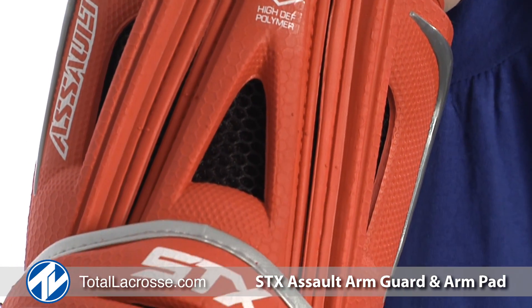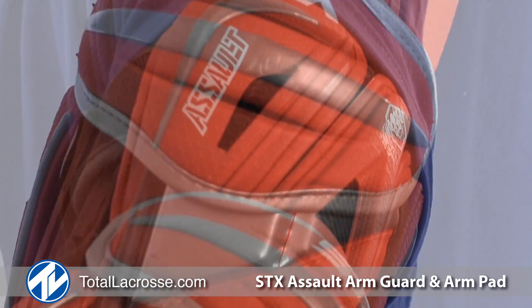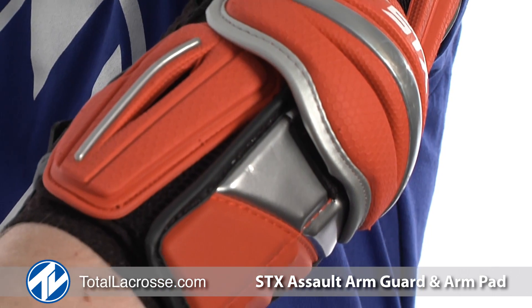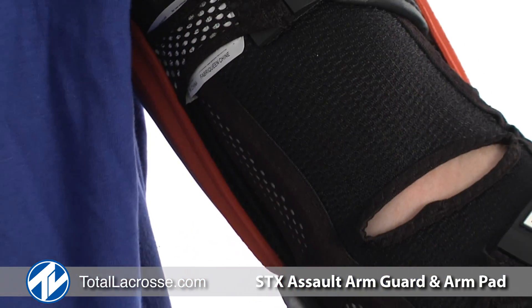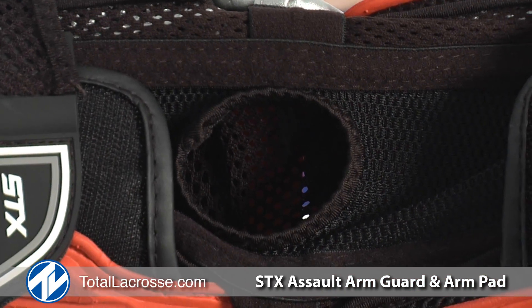Both the Assault Arm Pads and Arm Guards come in the high-def polymer, which provides ultra-lightweight protection. The new design allows for maximum protection in crucial areas and lower profile in others. Both come in a full-length, breathable, no-slip sleeve with silicone nubs to prevent annoying slippage.